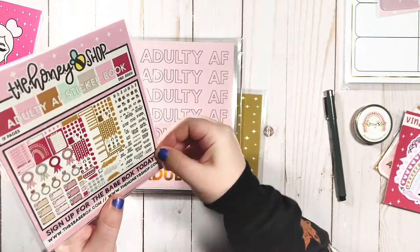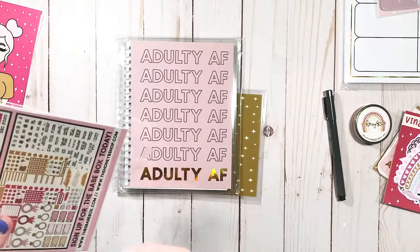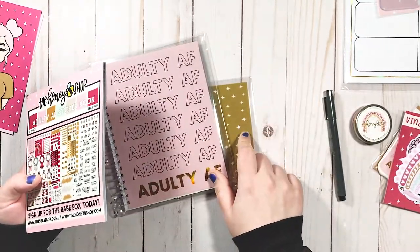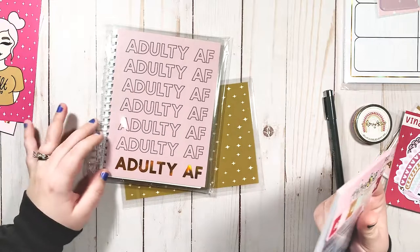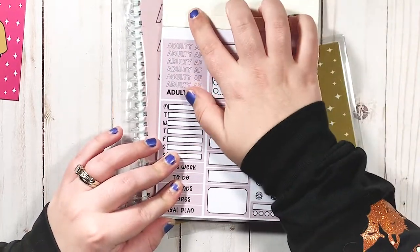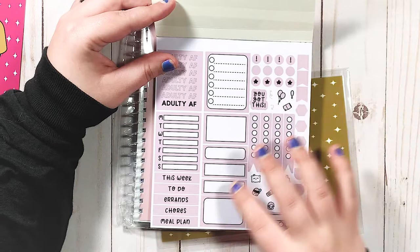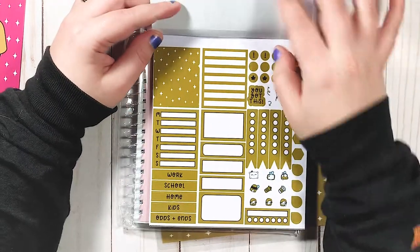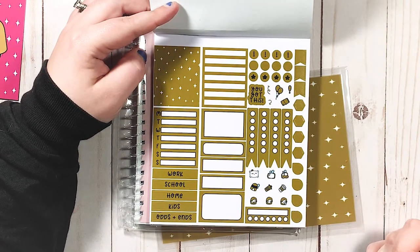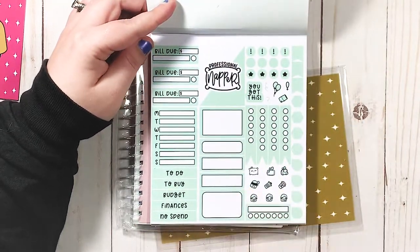Right off the bat, the thing that made me not like this box when I saw it online is the color palette. That's just personal preference, but I'm not a fan of this color — I like that colored eyeshadow and that's about it. We've got full boxes, quarter boxes, and checklists here. I do not like this color at all — I can't sugarcoat it.